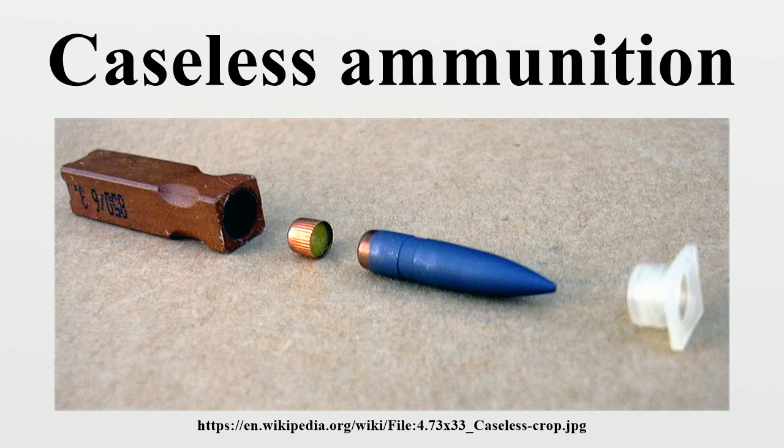During World War II, Germany began an intensive program to research and develop a practical caseless ammunition for military use, which was driven by the rising scarcity of metals, especially copper used to make cartridge cases. The Germans had some success, but not sufficient to produce a caseless cartridge system during the war.